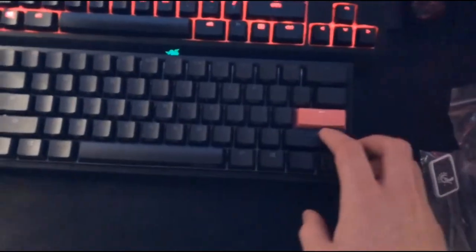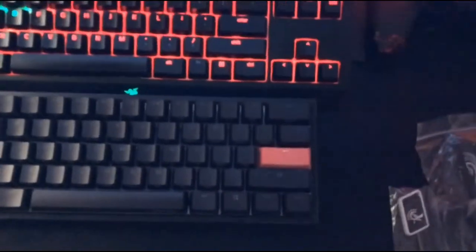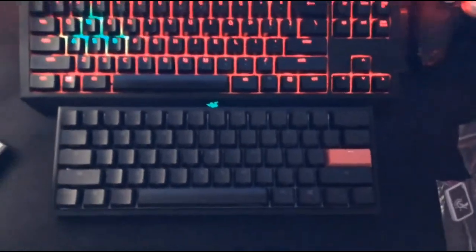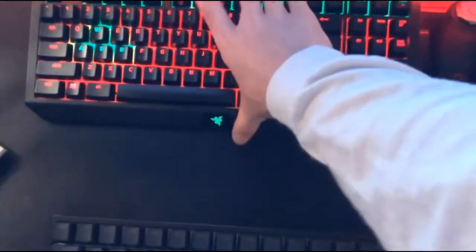There it is — nice and compact compared to the size of my current keyboard, my Razer BlackWidow Tournament Edition, the Chroma V2. As you can tell by the size difference, we'll move this one down.